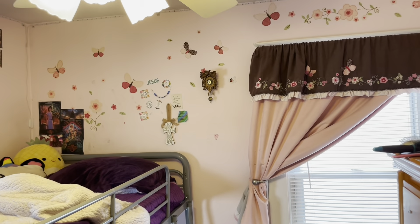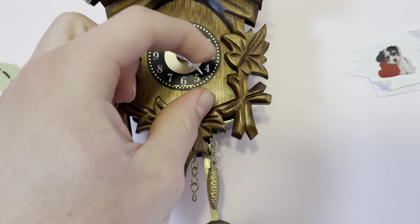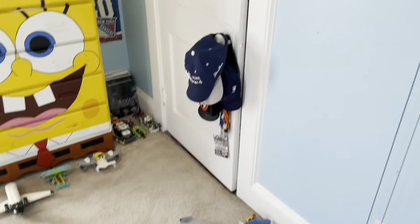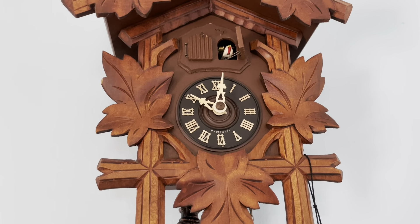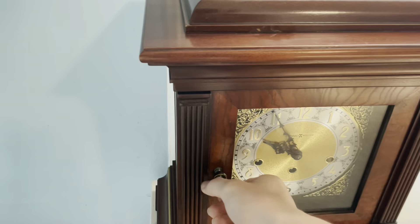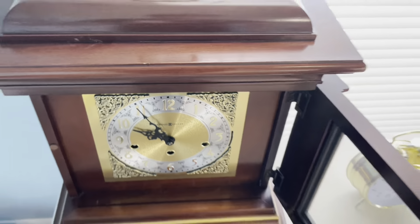Now we'll go in here and do this one. This one's pretty easy since it has silent. There's that one. We'll go in here and do mine. There's that one. We'll do these — also these have silent and I just didn't turn these on yet since I got up, but we'll do these.